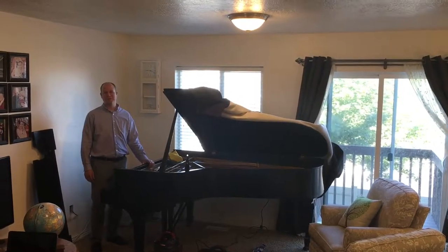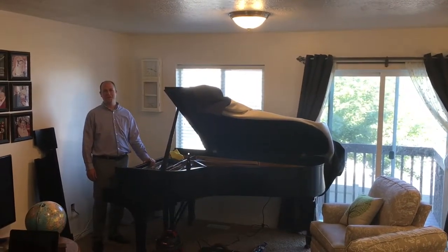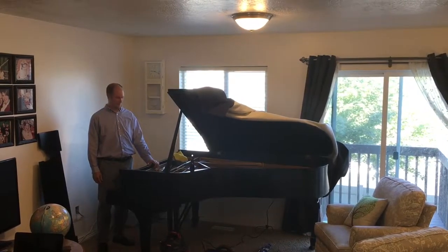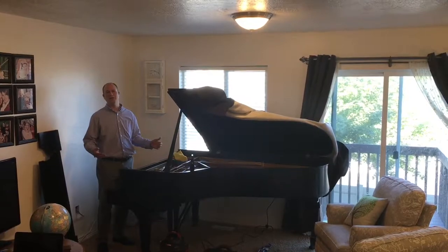Hi, I'm Hiram with Salt Lake Piano Service Company and this video is to show you how to use the tools in our soundboard cleaning toolkit. Let's go ahead and dive right into it.